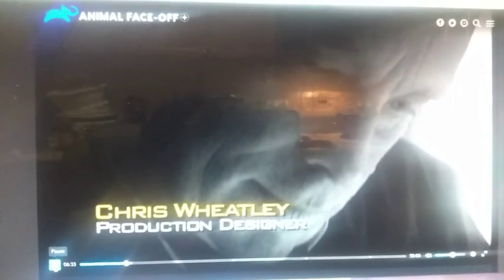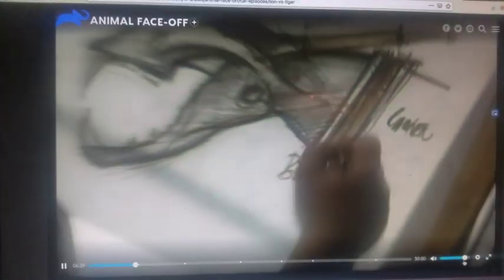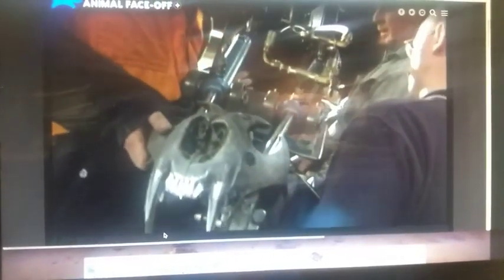Chris Wheatley works from a real tiger skull, which he scales up to the largest recorded size. The head finally joins the body and a terrifying fighting machine is born. Time to unleash the tiger.